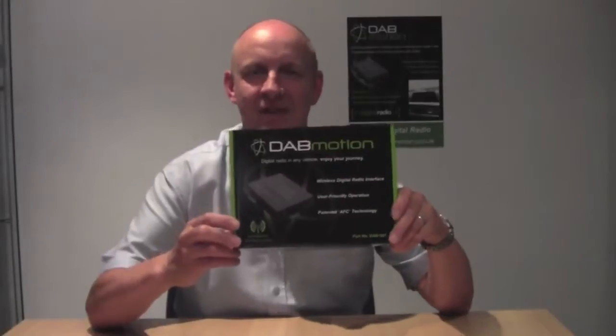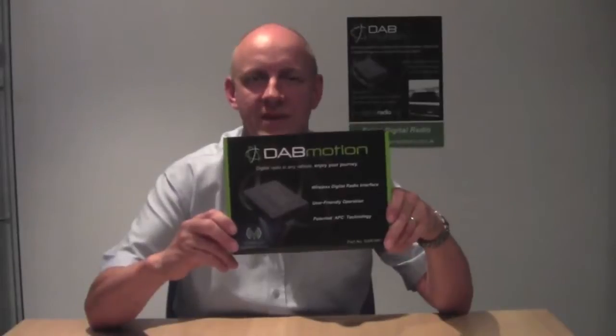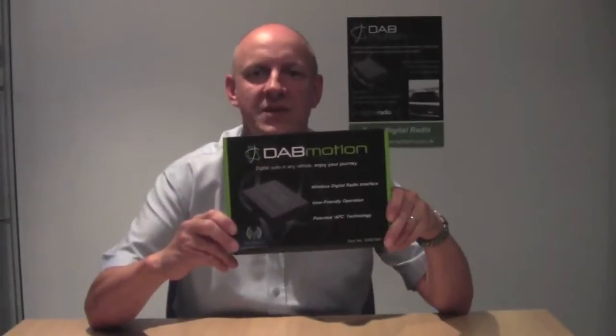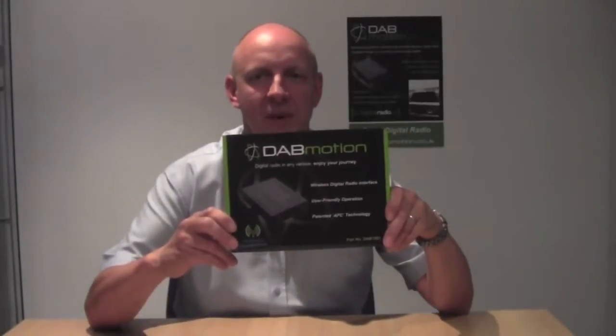Our key design goals for this product were threefold. Firstly, ease of use. Secondly, to provide spectacular performance and reliability. And thirdly, maximum enjoyment by providing the best possible listening experience.